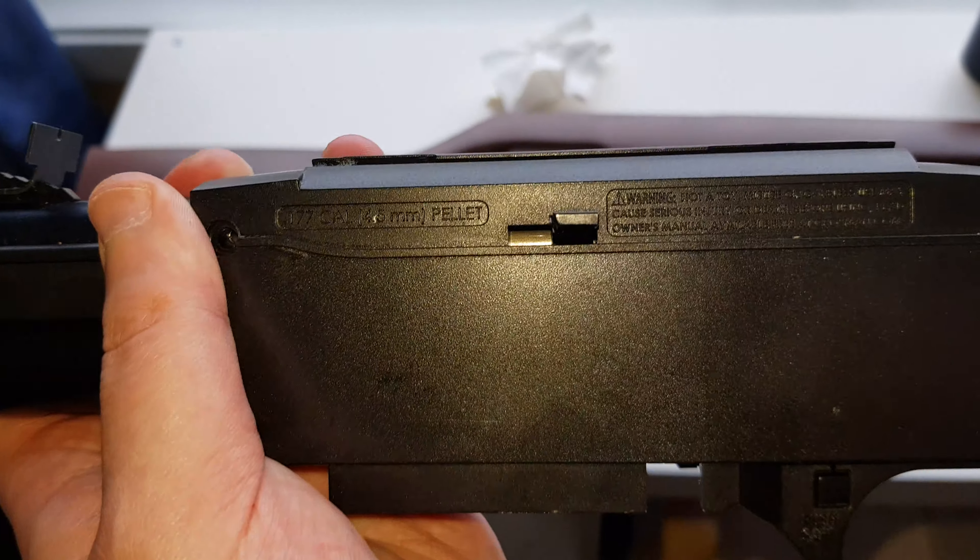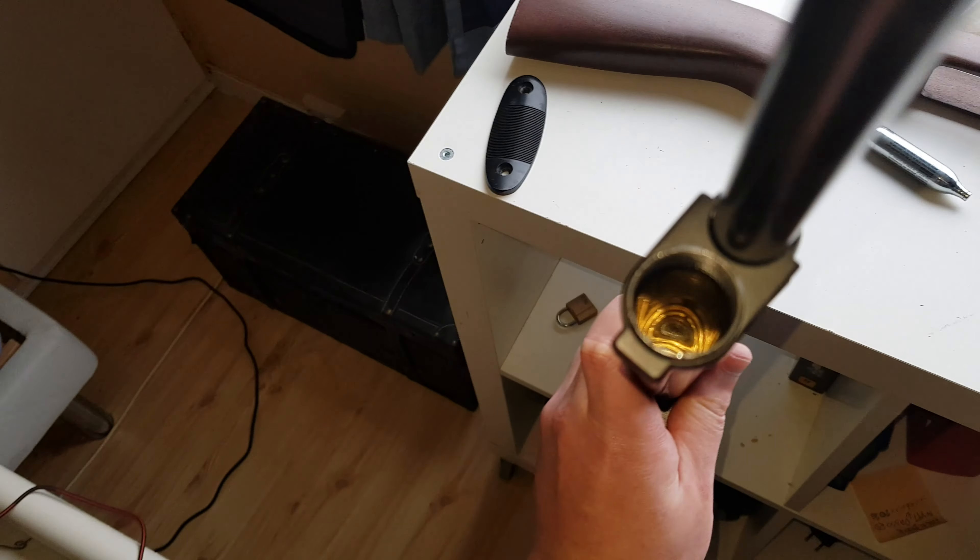You can see some writings and warnings on here. This is where you put the 12-gram cartridge, so there you have it.